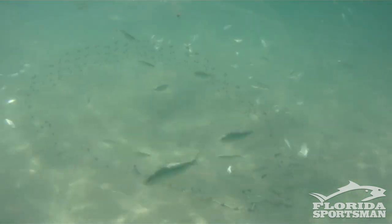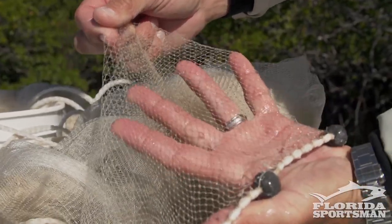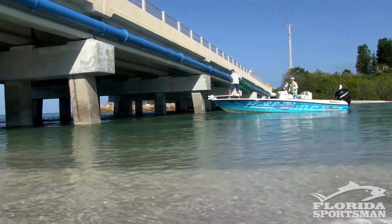A big thing is when you're netting bait, it's important that you use the correct size mesh net so you're not gilling these baits. If you're catching small bait like small white baits, you want to use a quarter-inch mesh. If I'm throwing on thread fins, I can use a larger three-eighths to half-inch stretch mesh. Having the right size net is important.